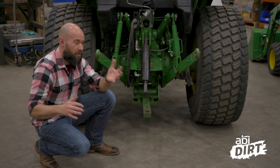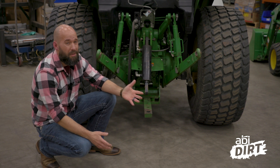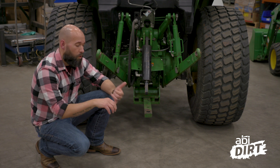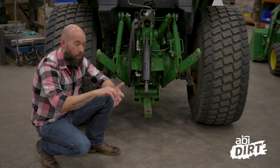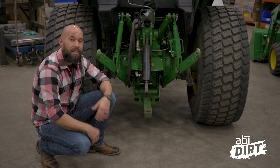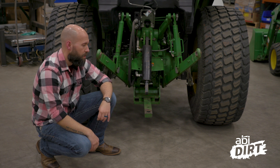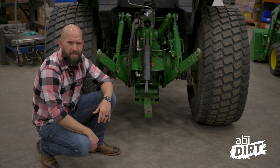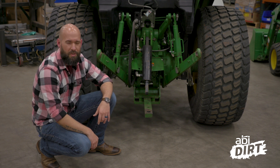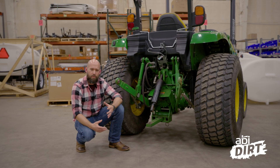That's the rundown for today on three-point versus tow-behind attachments. What's right for you really depends on your application, because work is unique, projects are unique, and what you're working on is unique.